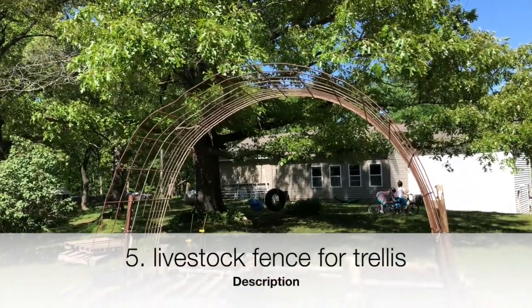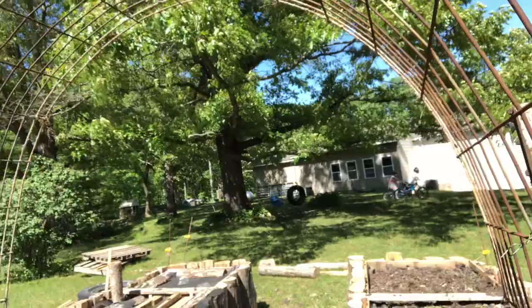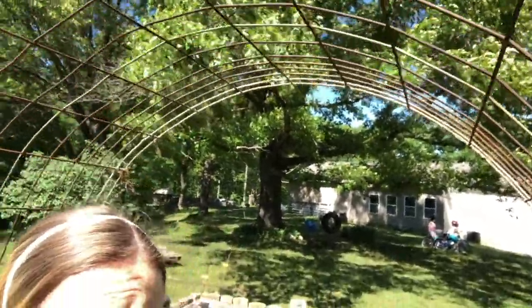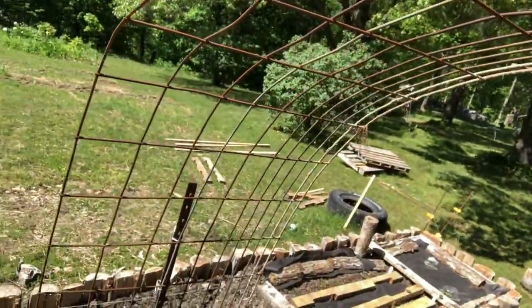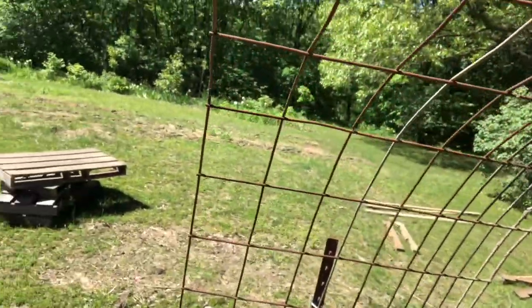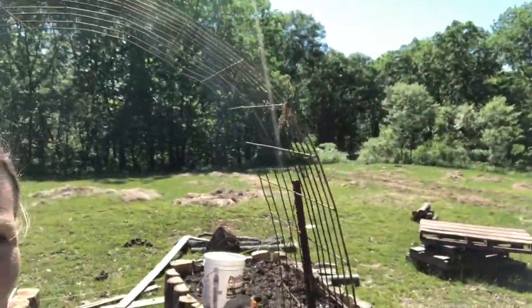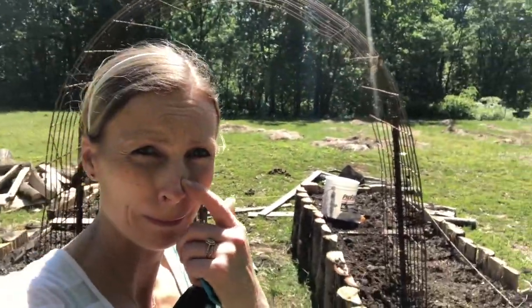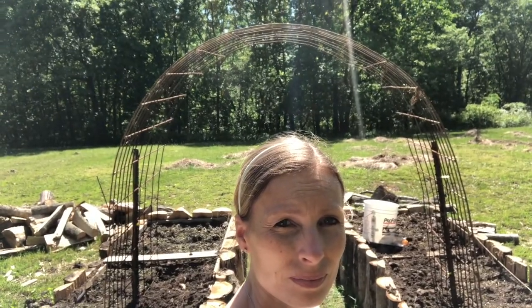We use livestock fencing for trellises in and around the garden. They work really well, they're sturdy, and cost effective. This 16-foot cattle panel was actually second hand, left on the property, but you can buy a brand new one for about $30 from Tractor Supply. We used a couple of T-posts to secure it and buried it a little into the soil so plants can grow up the inside of the archway.